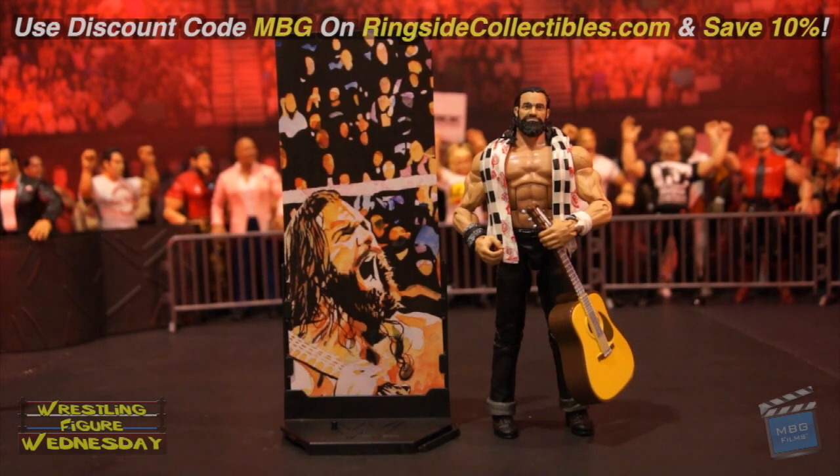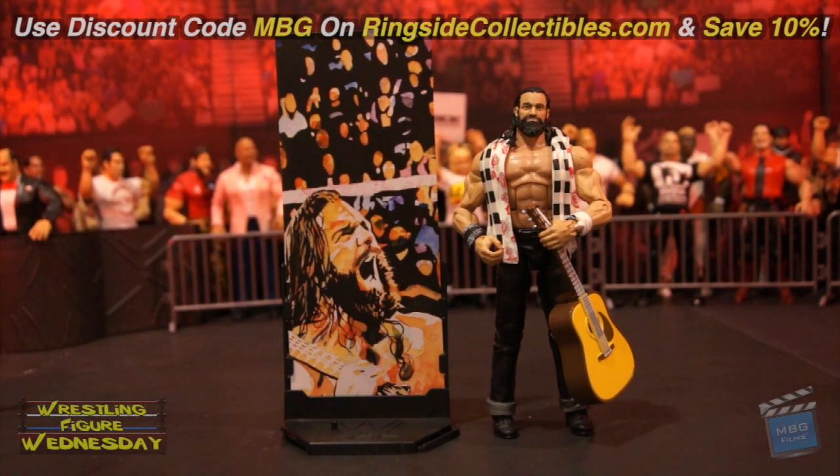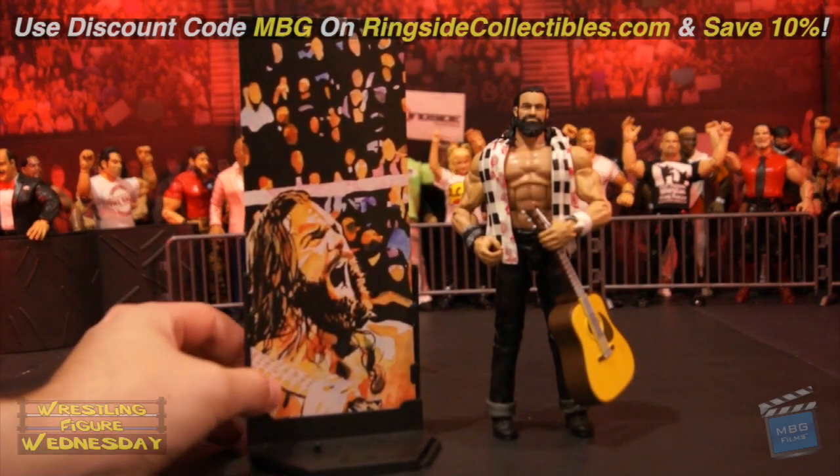Here we have the WWE Elite 60 Elias figure fresh out of the packaging. Overall it's a pretty cool figure — I really like it a lot. The guitar and the scarf and everything just makes it awesome. I really wish he had a cloth shirt, as that would have made the figure that much better. Hopefully a future Elite of him will have one. His future entrance greats figure won't have a shirt either, but it will come with his stool at least. The display mural painting piece by Rob Schamburger is very cool as always — great display stands for showing them on the shelves.